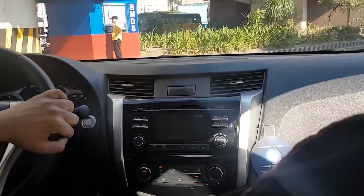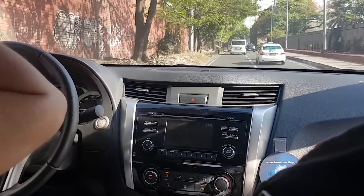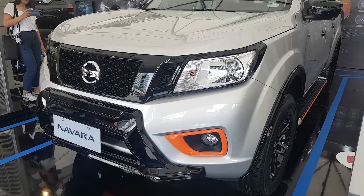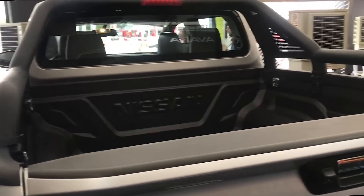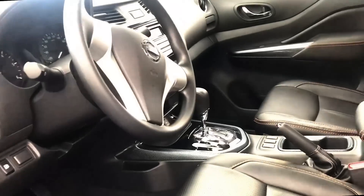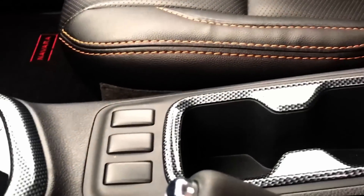There are no suspension, engine, or transmission upgrades for the N-Warrior — it's basically just a visual upgrade package for the Navara. The orange accents are a love-it-or-hate-it deal, but the six-spoke 18-inch wheels, the steel roll bar, and the steel skid plate make it a pretty attractive and functional package. If you factor in the leather seats with orange stitching, the 50,000 peso price difference between the regular EL and the N-Warrior EL becomes pretty reasonable.